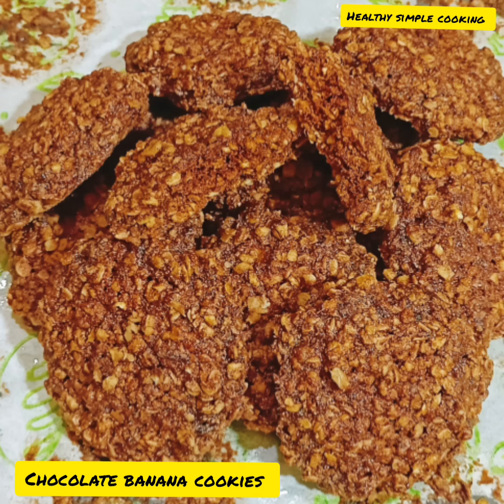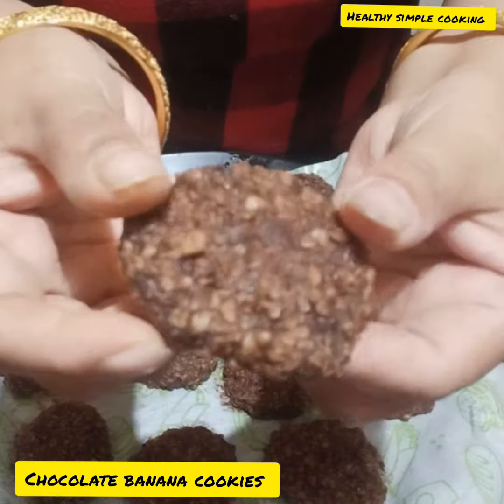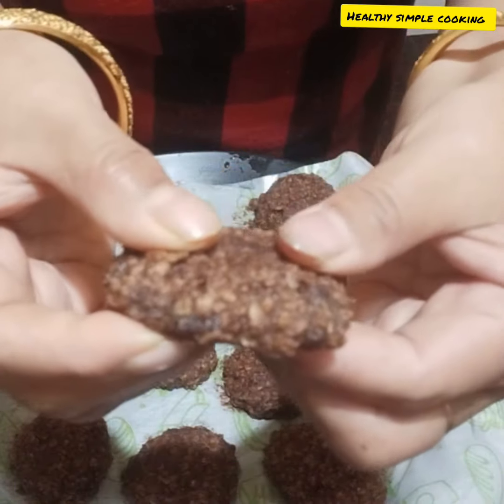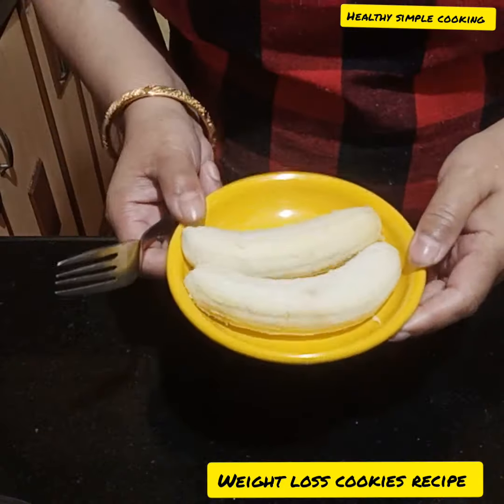Hi everyone, welcome back to my kitchen. Today I will make my kitchen chocolate banana cookies. Cookies are very interesting in winter season. We will make these cookies with weight loss — how much you eat, you will get the weight loss.